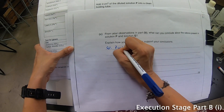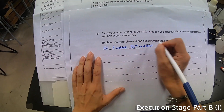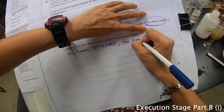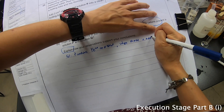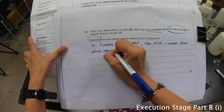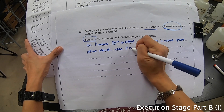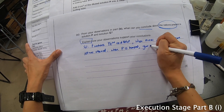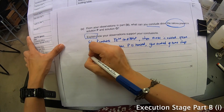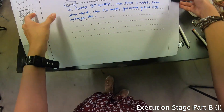Solution P contains Fe²⁺ and NH₄⁺. Those are the cations I conclude. Explanation: when NaOH is added, a green precipitate was observed. When P is heated, gas evolves and turns the damp red litmus paper blue. That completes this part.